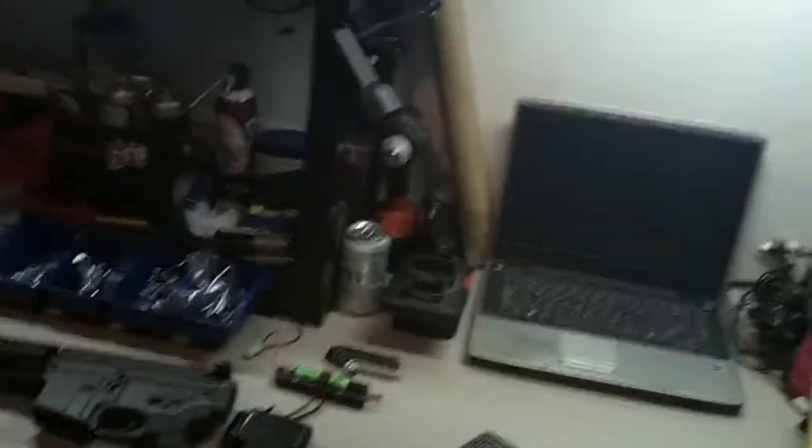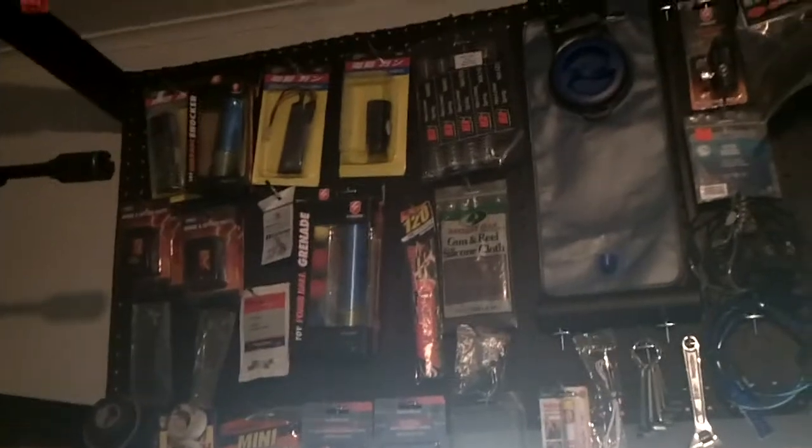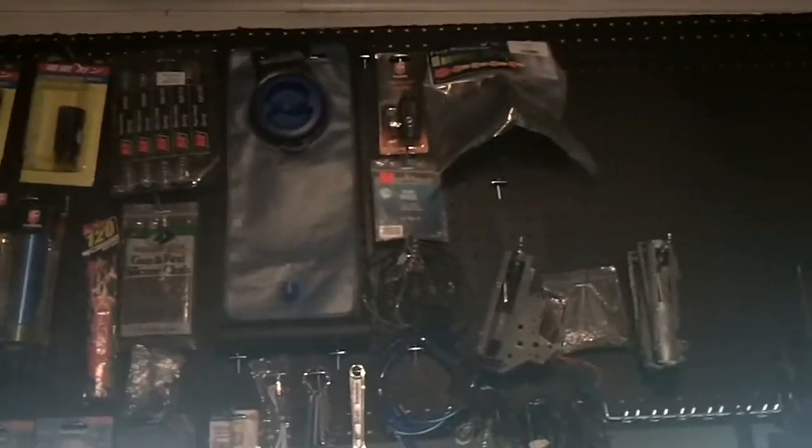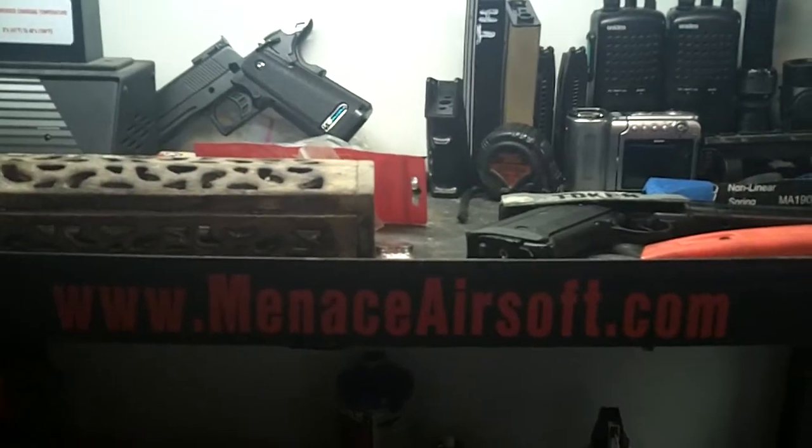So that's the revised version of what we've got going on now — there'll be more to come as soon as we're done with it. We're getting closer. Alright fellas, this is Scapegoat, menaceairsoft.com.